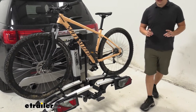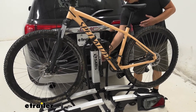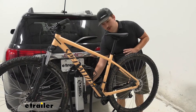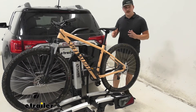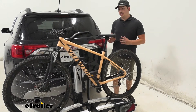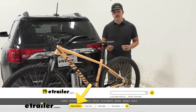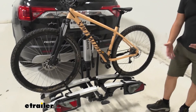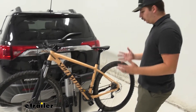One thing in particular that makes this a great option for e-bikes is a unique feature. On the side here we've got an up arrow, a pause button, and a down arrow. We'll hit this down arrow button and you can see that the whole rack will lower. For this to function properly you are going to need a seven-way connector on your vehicle. With that plugged in we're going to get one lighting function in the back, as well as this powered lift.